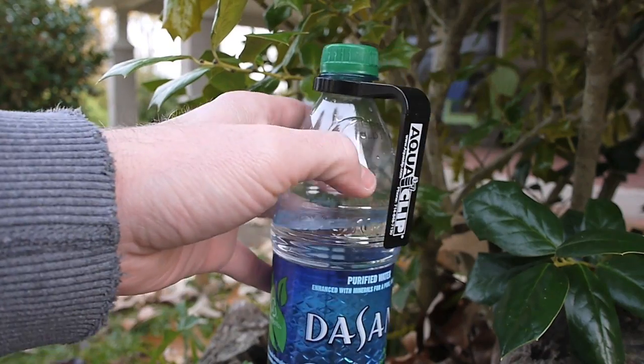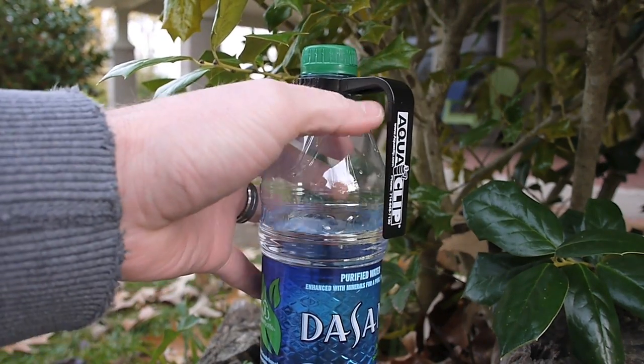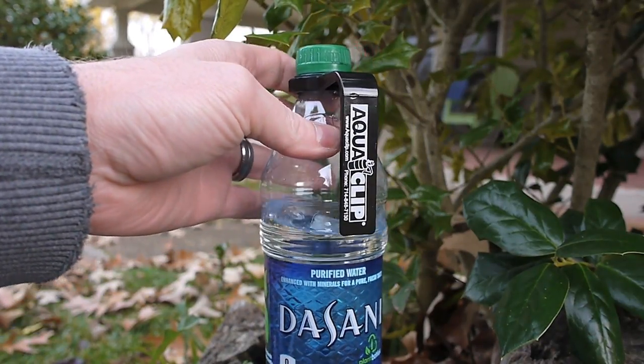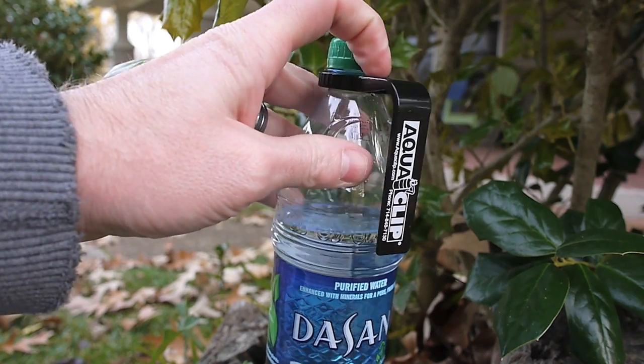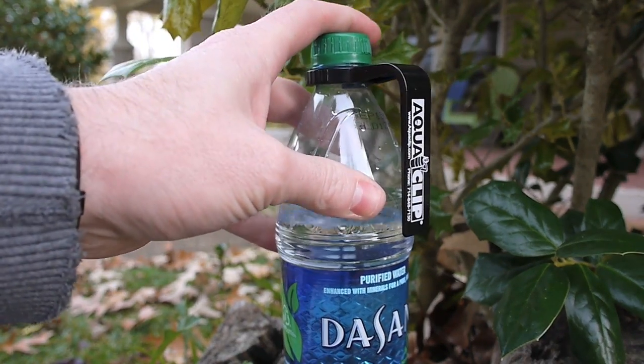I plan on using it to hang from my shoulder strap, like I already do. So this is going to replace the little cord and cord locks that I use. I'm going to take it on a trip this weekend. He sent me a bunch of extras so I'm going to bring them and let some of the other fellas going with me use them and see what they think.